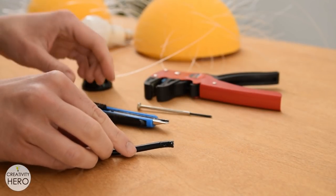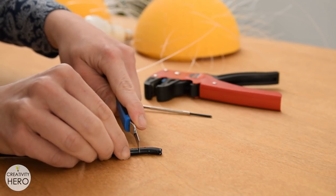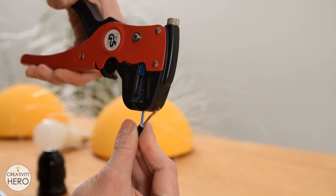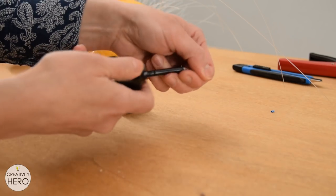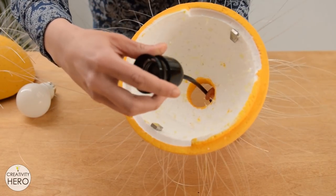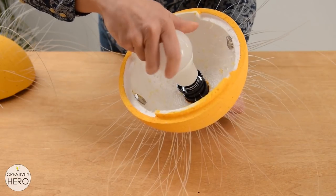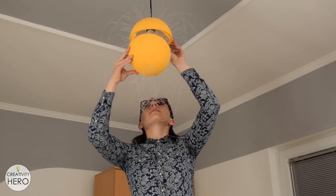Next I moved on to the socket. I cut around 20 centimeters of cable and removed 2 centimeters of the jacket with a utility knife. I used wire strippers to remove the insulation off of the ends of the wires. Then I attached the wires into the socket interior and screwed on the shell. I chose a warm white LED light bulb. It is very important to use an LED bulb because it produces a very small amount of heat. Now that I am done assembling the parts I can mount it onto the ceiling.